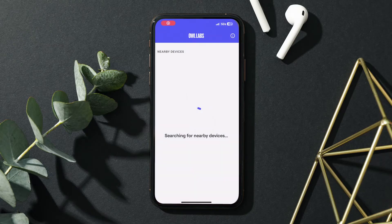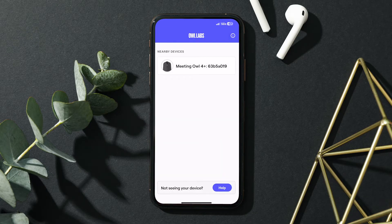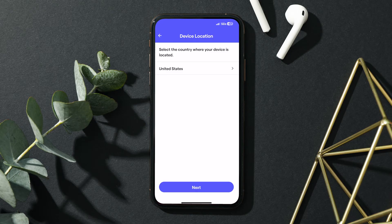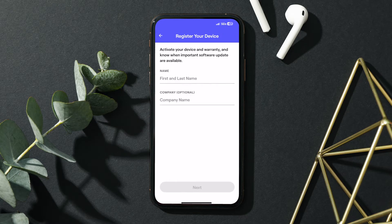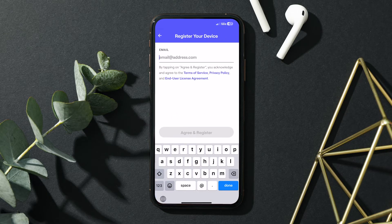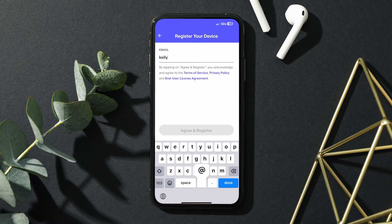Open the Meeting Owl app and wait a few seconds for it to detect your new Meeting Owl. Follow the prompts in the app to complete registration: select your country, then hit next. Enter your full name and your company's name, then select next. Complete registration by entering your work email address, then select agree and register.